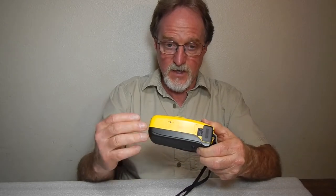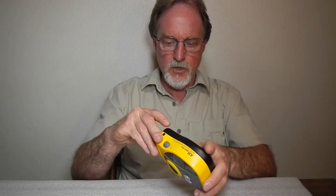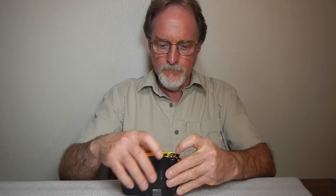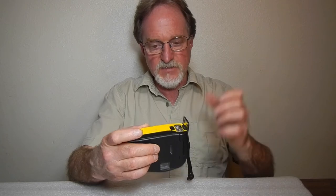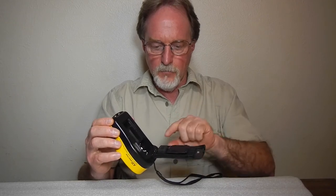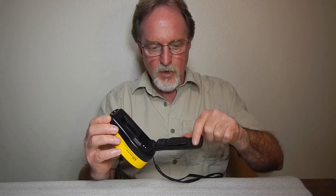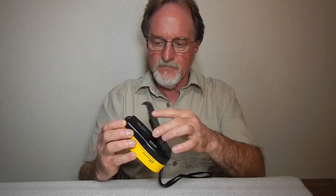There's a little tiny button here if for some reason you wanted to do a mid-roll rewind. There's no tripod socket. The splash proof aspect: both the battery compartment, around this door — and it takes two AA batteries, by the way, which is nice, common batteries — and around the film compartment has this rubberized O-ring. So it really is kind of splash proof.